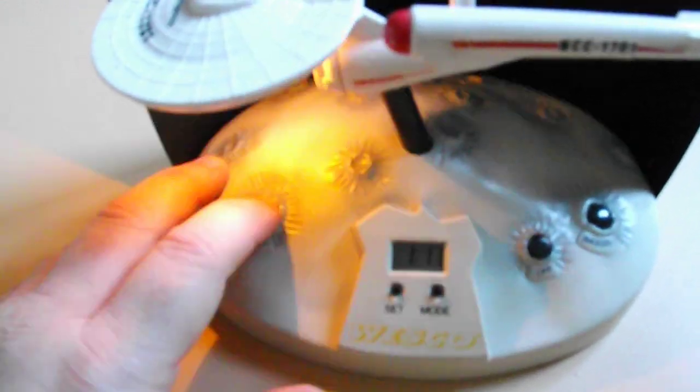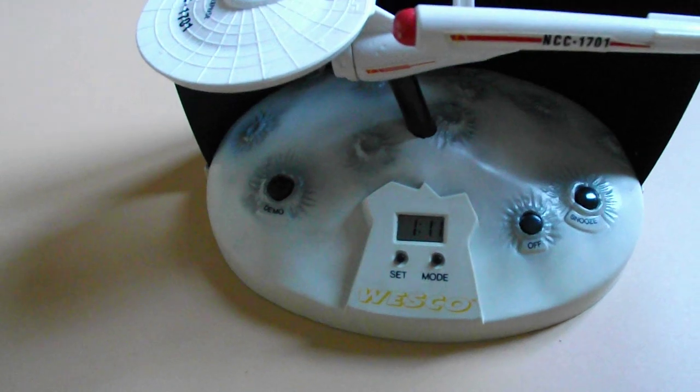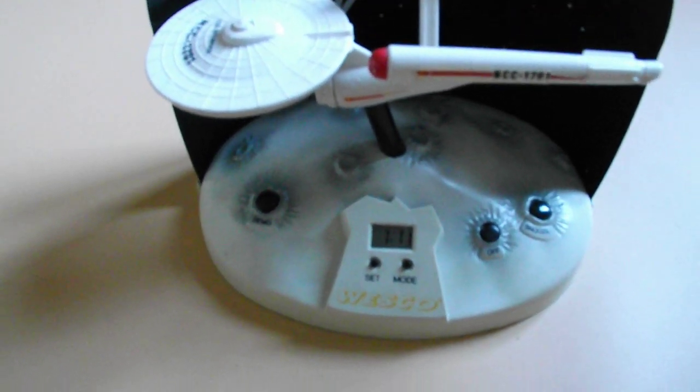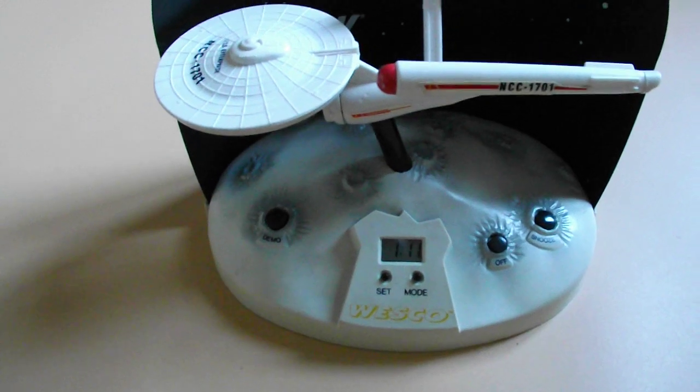If I press demo, you can see that the clock illuminates and makes the demo. The switch is a little bit sticky. Beam us up Scotty.